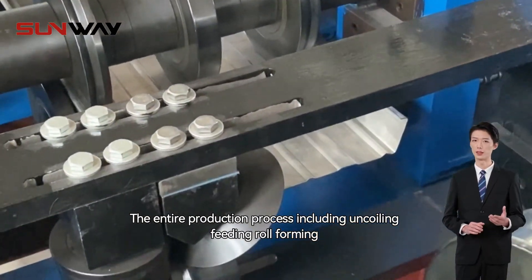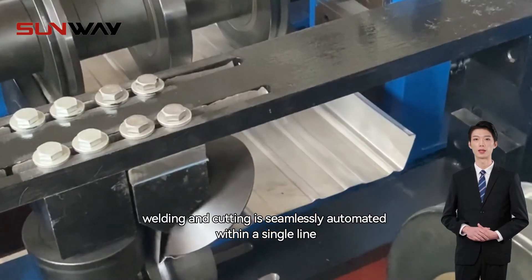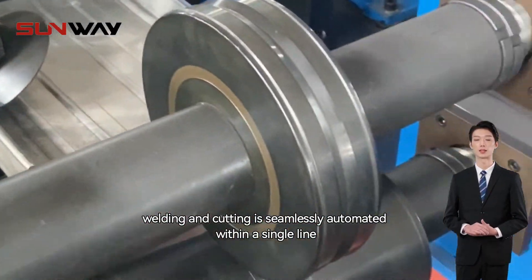including uncoiling, feeding, roll-forming, welding, and cutting, is seamlessly automated within a single line.